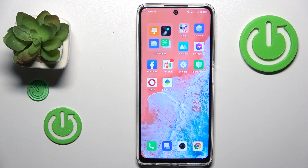This is the Infinex Hot 30, and today I will show you how you can check how much internal storage you have on this device.